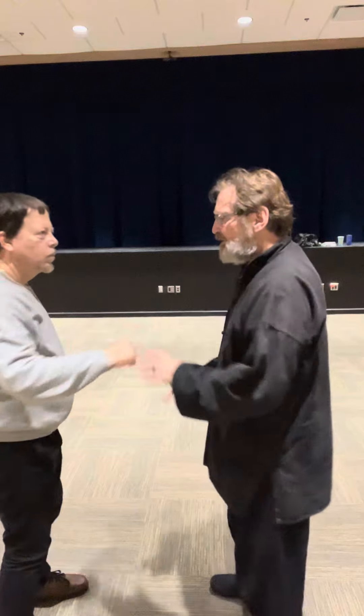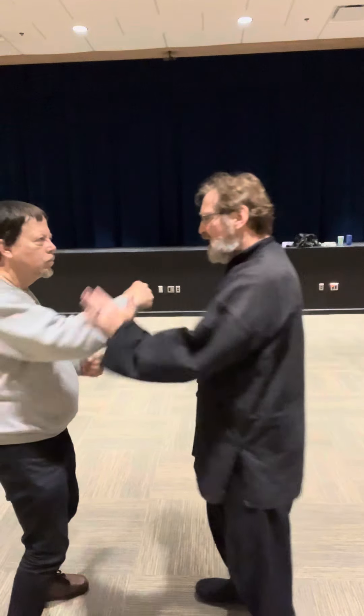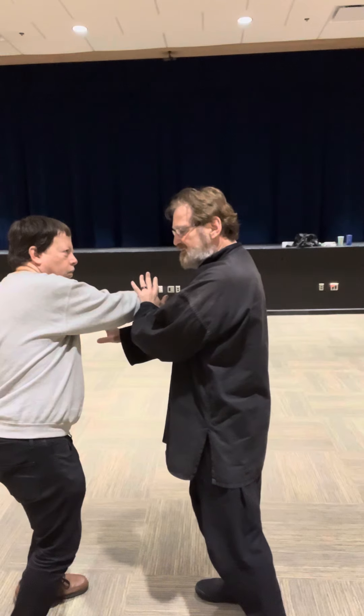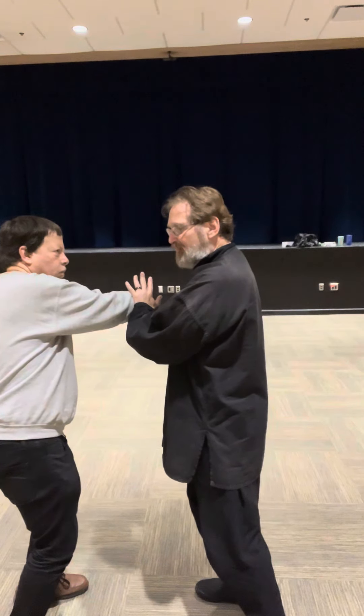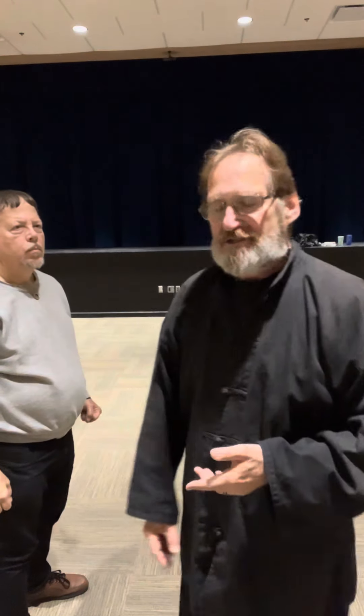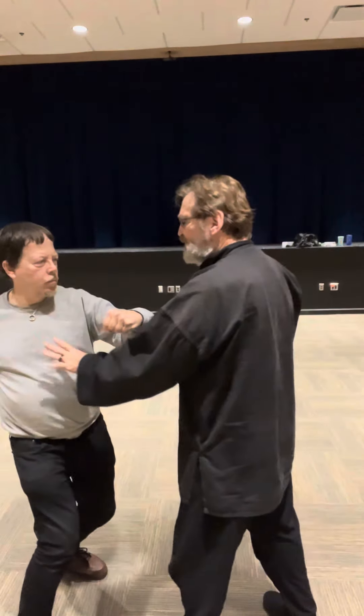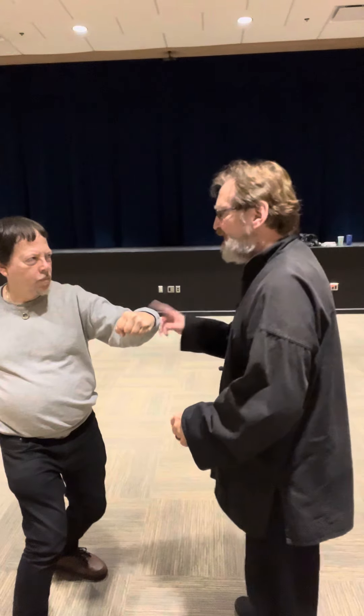If the punch comes in and I shift correctly onto my connective tissue when I grab Henry's, notice his body starts to shift back because I caught his connective tissue from that punch. So even if he were to throw two punches, he's already moving back, which negates that other punch.